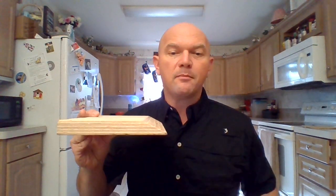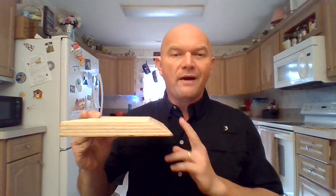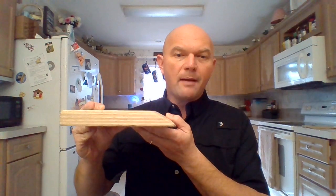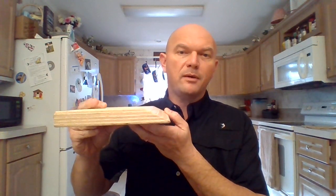Today, I want to talk to you a little bit about the 65-degree bevel on Diamond Board. Many of you have asked why that 65-degree bevel is so important. Here's your answer: there are two possible applications with that 65-degree bevel.